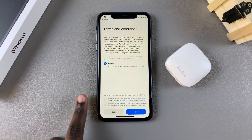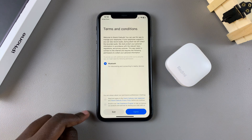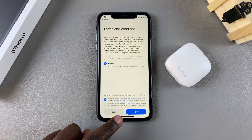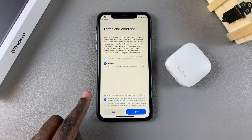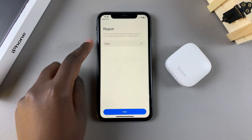Once it's launched, you'll need to agree to the user agreement and the privacy policy. You can also choose to enroll in the user experience program or just leave it unchecked. Once you've agreed to the main part — the privacy policy — tap on Agree and then select your region.